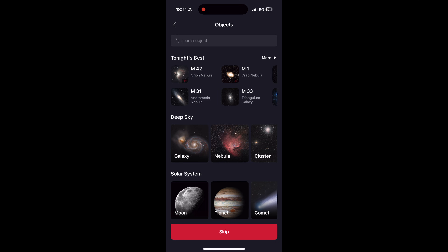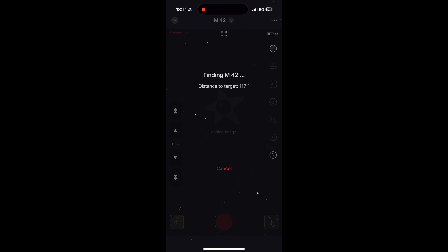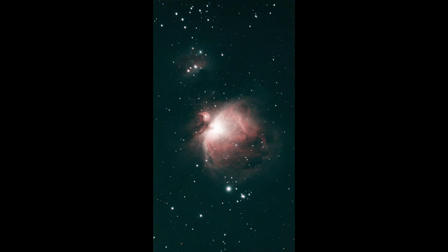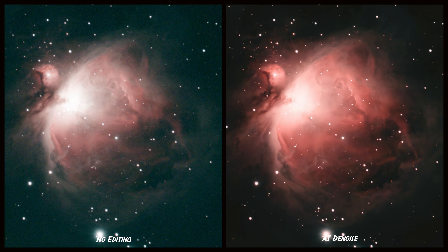Now we will come to the interesting deep sky photos. First, we will photograph the Orion Nebula for 40 minutes and see what comes out. As you can see, the C-Star automatically searches for the nebula using its go-to system. As soon as the object has been found, the C-Star S30 immediately starts taking photos and stacking them internally. You can choose between exposure times of 10 to 30 seconds, and you can also save images individually to stack and edit them in another software afterwards. Here you can see a great result after just a few seconds, and now here is the result after 40 minutes — and here is the same image with the internal AI noise reduction. The result is really impressive, and I am sure you can get a lot more out of it with further image editing.